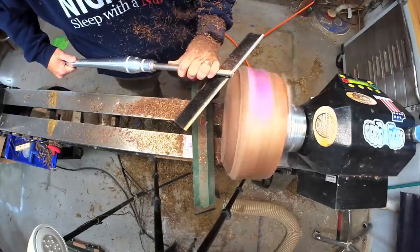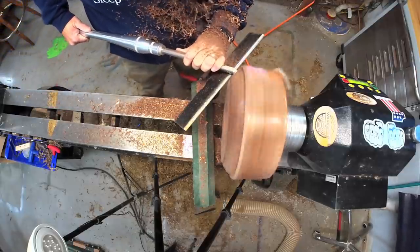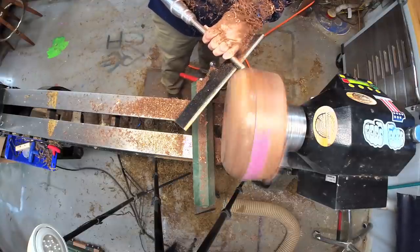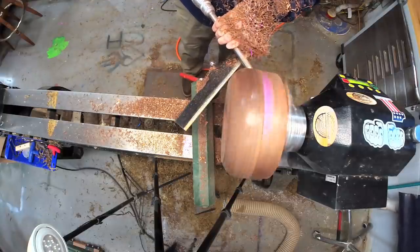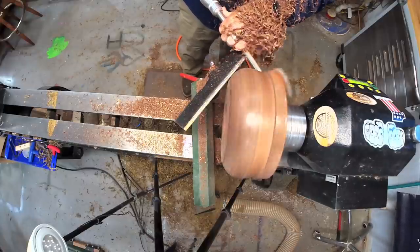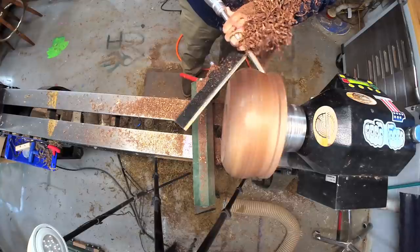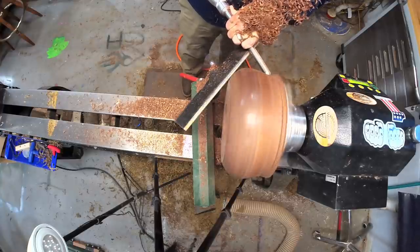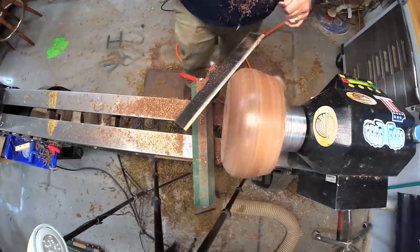And once the resin was thoroughly cured, I went back to work on creating the profile. You can really tell how the gouge is leaving a shiny surface after it cuts.